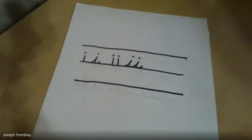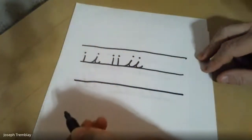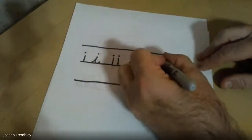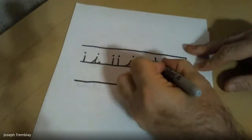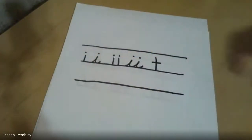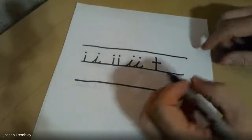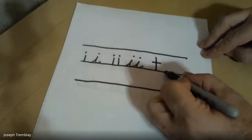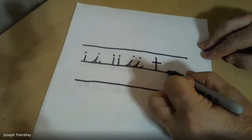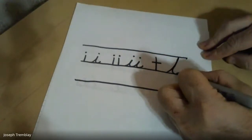Today we're going to be talking about the letter T. When making a manuscript, printed T, we start up in the air and pull straight down, then cross it and we have our T. The letter is straight up and down, but in cursive it's different — it slants. It's an upstroke letter, which means I start on the ground and go all the way up to the roof and down to the ground and swoop out.